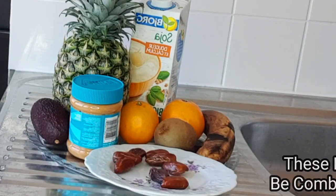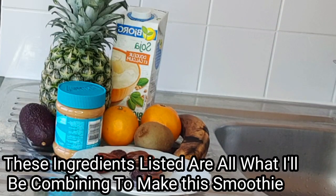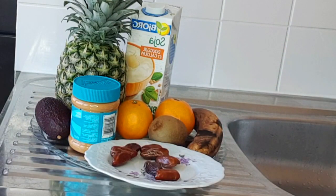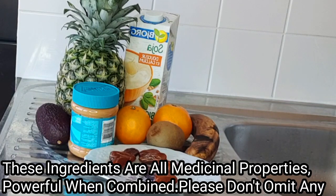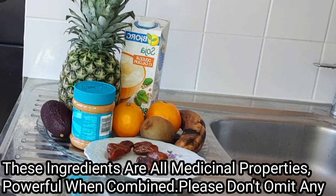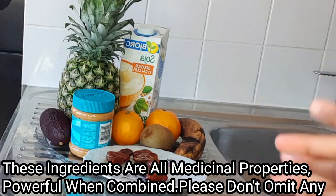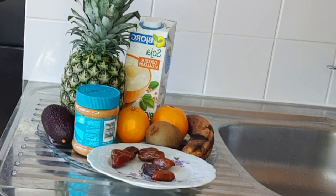Trust me, these ingredients are very nice — they contain lots of great health potentials and are very nice when combined together to make smoothie for our kids. It boosts their immune system, it's a brain booster recipe, and it is very good for their health in general. So without further ado, let's move on to the next step.